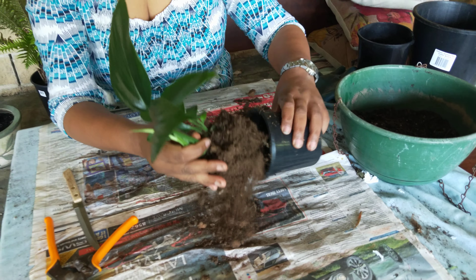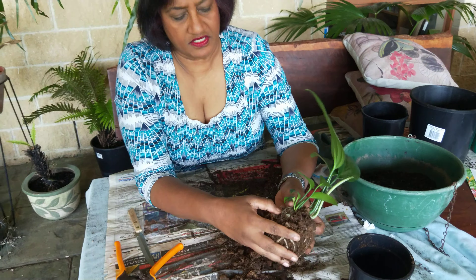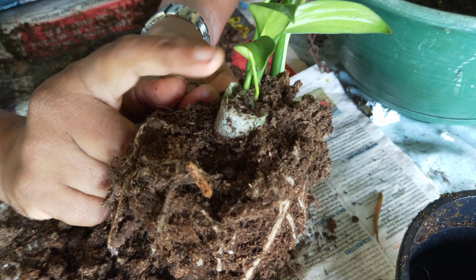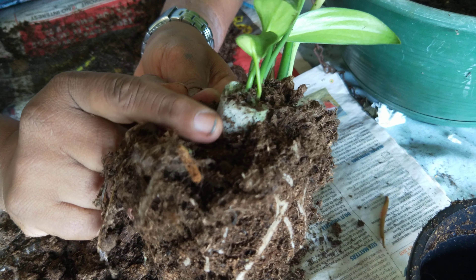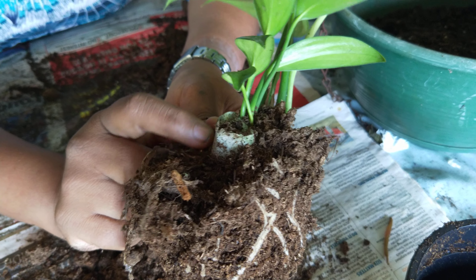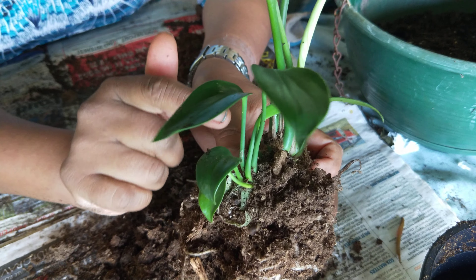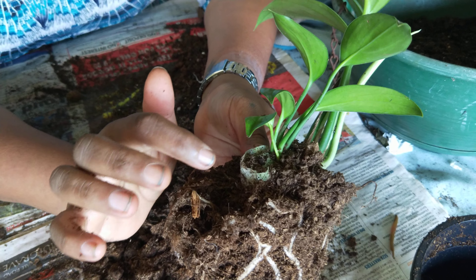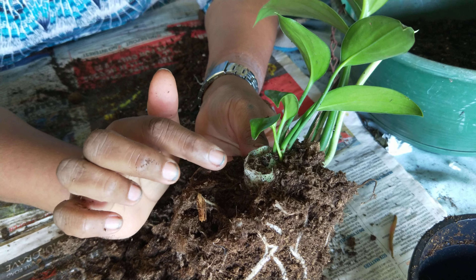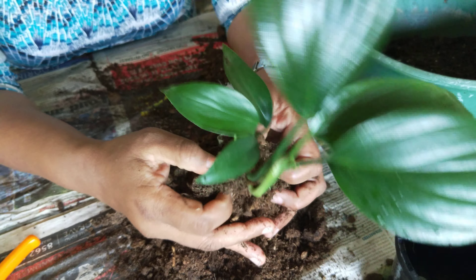First of all, when you purchase a plant — normally in about a 10 centimetre pot or 13 centimetre pot — this could be about a 13 or 10 centimetre pot. Now the plant here is a Dragon's Tail Epipremnum Pinnatum. I'm just going to talk about what to look out for. So when you get this plant home, just dig out and see if this plant has a plug.